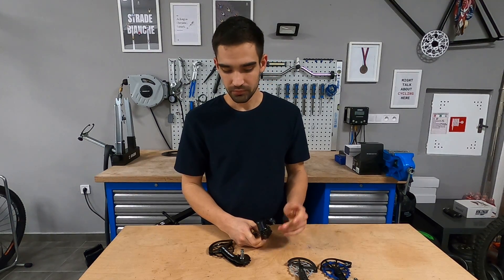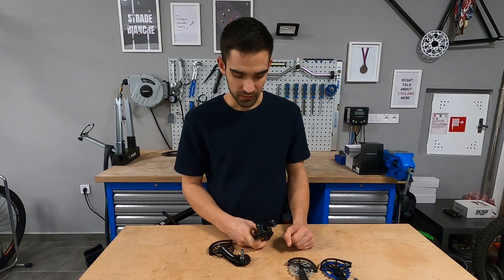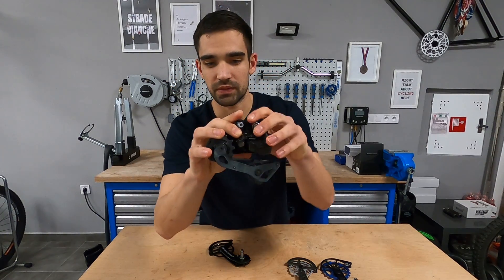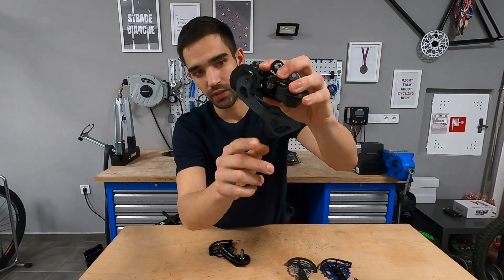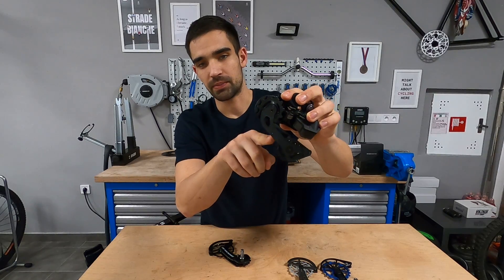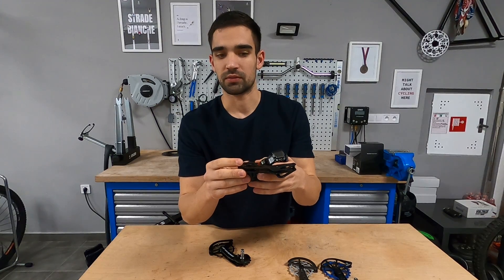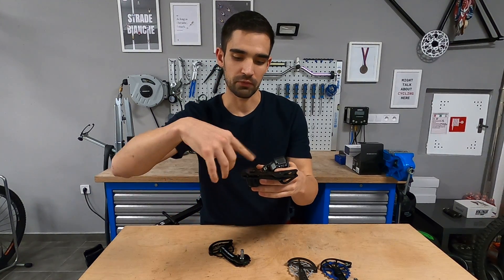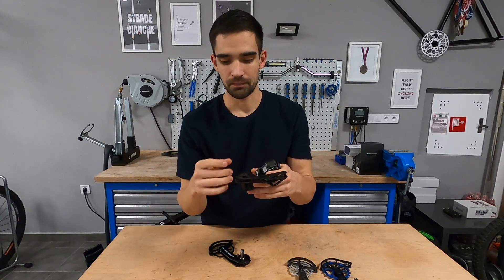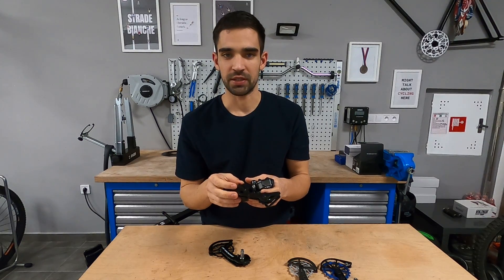How do they work, how's the shifting, how's the compatibility, and what's the point — is it worth it? If you look at this standard Dura-Ace rear mech, you can notice that it uses 11-tooth pulley wheels, which are really quite small. This means that the chain has to go through a really tight bend when navigating through the mech. That's the downside, because you want the bend to have as large a radius as possible — the tighter the angle of the chain, the more friction you get.